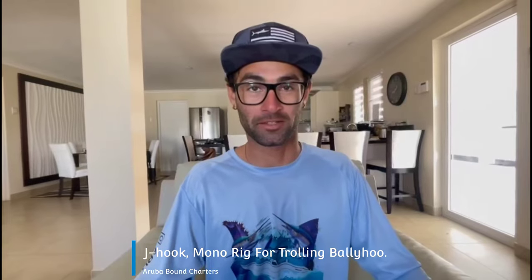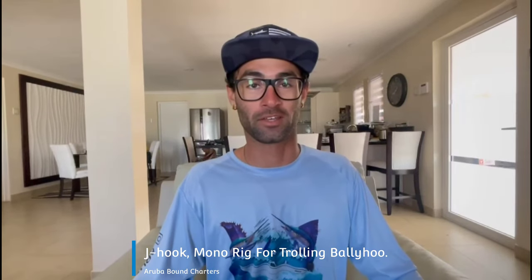Hi guys, Captain Screech from Rebound Charters. Today I'm going to show you how to rig heavy mono ballyhoo for mahi, tuna, and billfish.